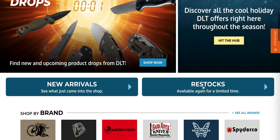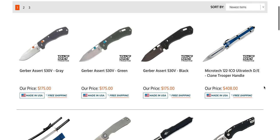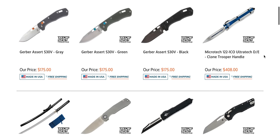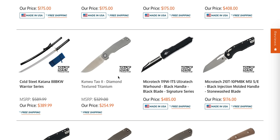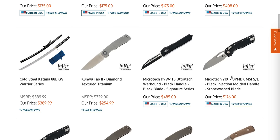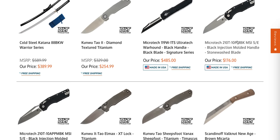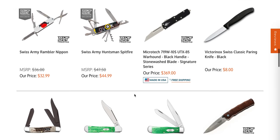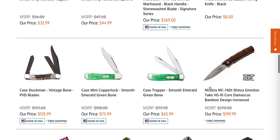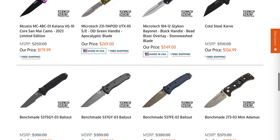Let's go to restocks and take a look at what we've got. The Microtech Ultratech Clone Trooper handle — that's pretty cool. There's the Tau diamond textured titanium. They have the black injection mold MSIs here — actually the Stonewashed and the Two-Tone. Some more Kunwus. Microtech Utix 85, Warhound or whatever they have. Partially serrated Glycons in stock.